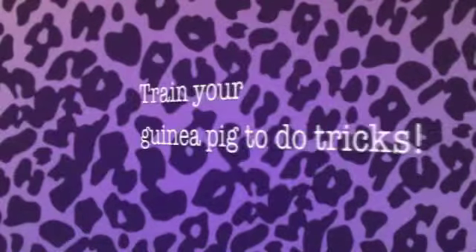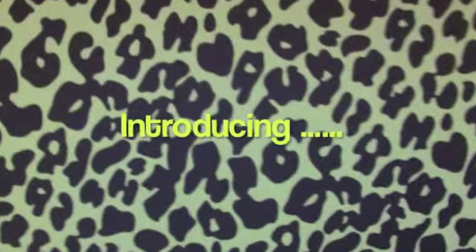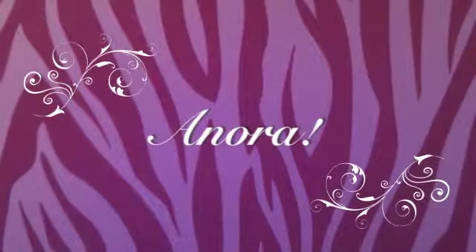Anora loves her hair. Anora, she eats all day. Anora always says to me, always eat my baby.